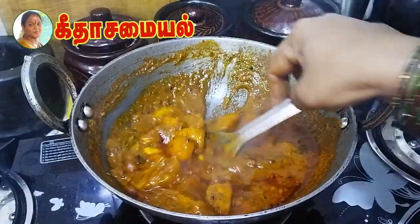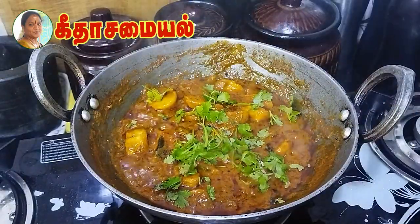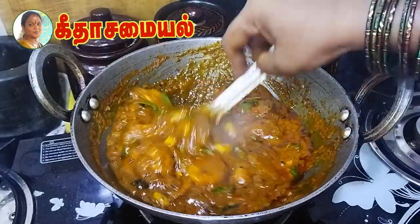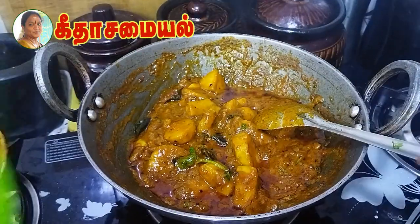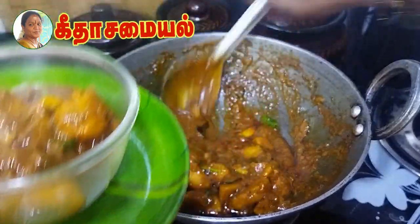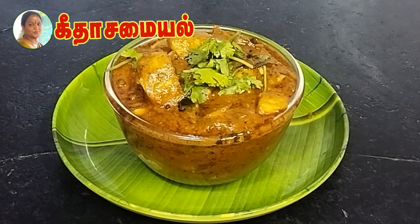It is a sweet taste of the kolambha. It is a good taste of the kolambha — let's try this. Let's try it very thick. The taste is ready — if you try it, the taste is great.